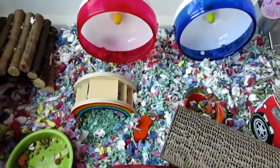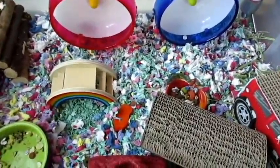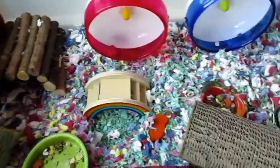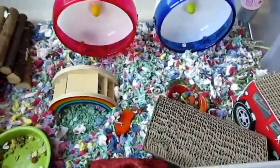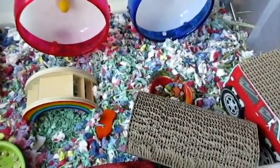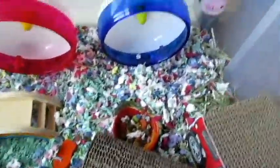This is going to be a cage tour, but there's no theme right now — this is just a basic one. This is a 600 square inch DIY bin cage for my two Roborovski dwarf hamsters. Yes, I do have two now — it was my birthday a few weeks ago, and I'll post an update video.